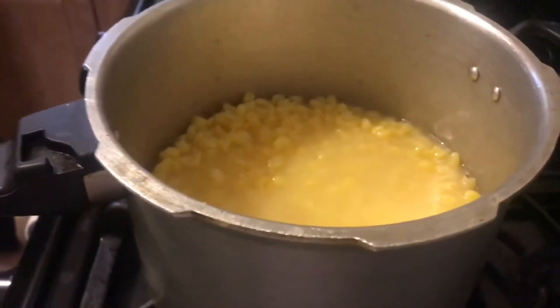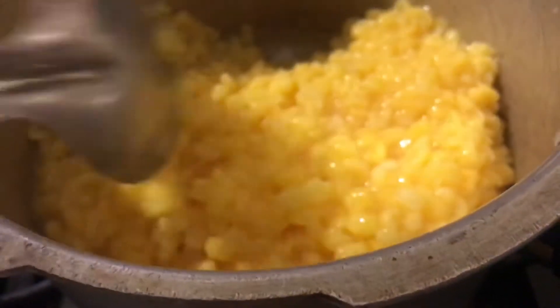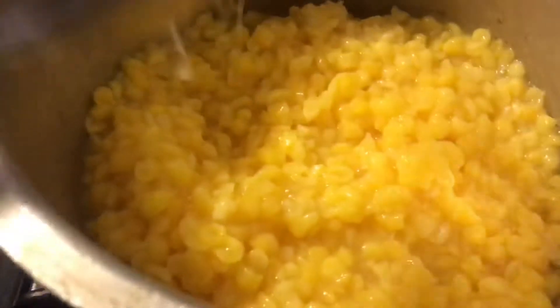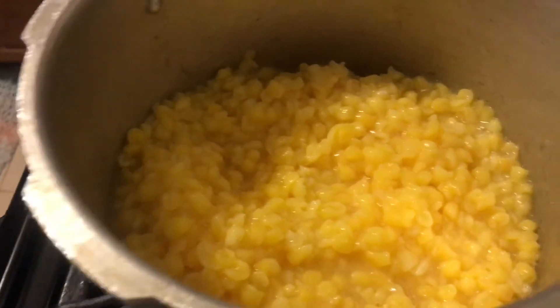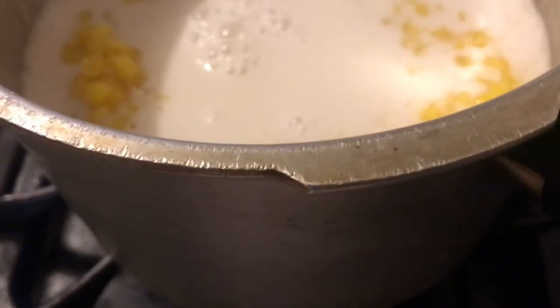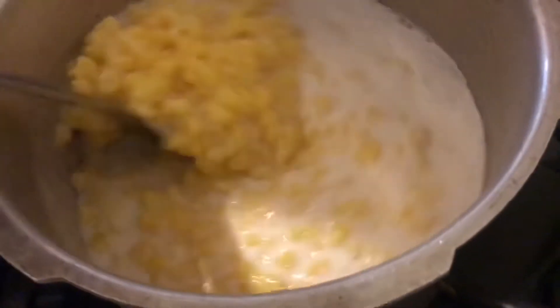Wow, you see that steam? My corn is finished! Yes, this is the way I want it — it's soft, it's nice, it's tender. I'm going to pour half of the coconut milk inside it, turn the heat back on, and leave it to come to a boil. Then I'm going to add the flour in the next half of the coconut milk.